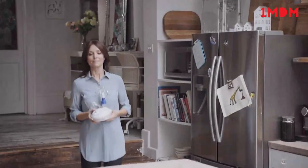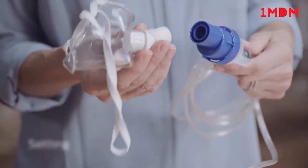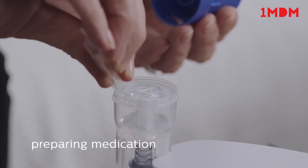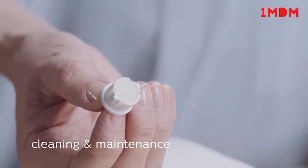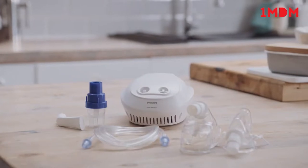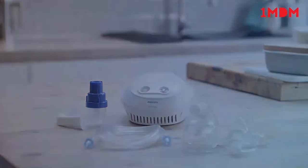This video shows the different steps to using the Philips Home Nebuliser compressor, including setting up the Sidestream Nebuliser, preparing the medication, taking a treatment, cleaning and maintenance of the product, checking and replacing the filter, as well as storage between uses. It's important to carefully read the instructions for use before you use the Philips Home Nebuliser for the first time.